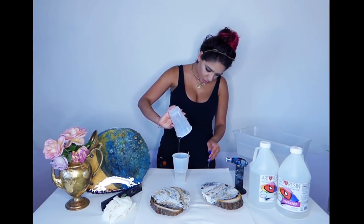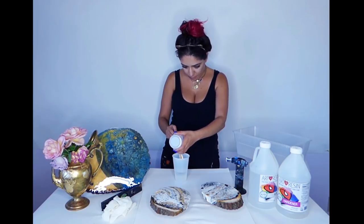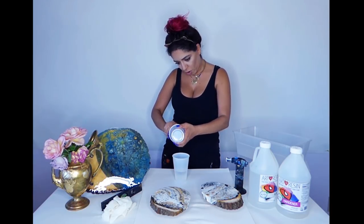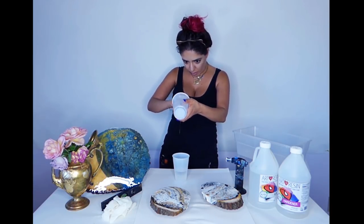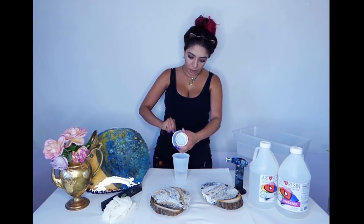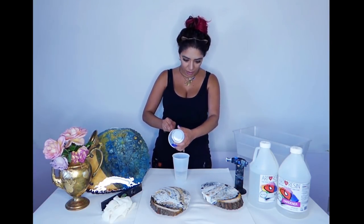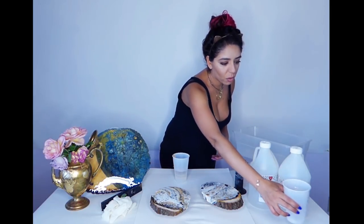Make sure you scrape that cup really really well because resin is expensive and we want the amounts we pour to be absolutely equal to each other so it cures correctly. Mostly because it's expensive — don't waste any of it!